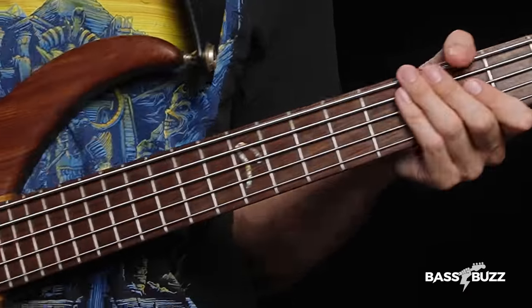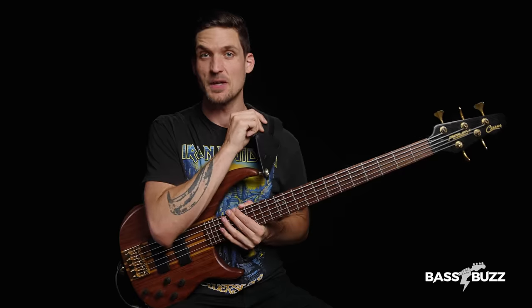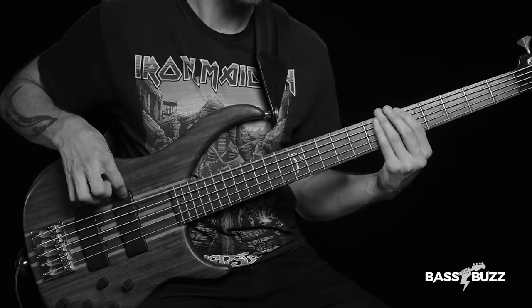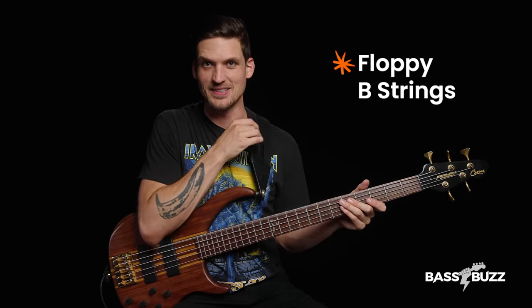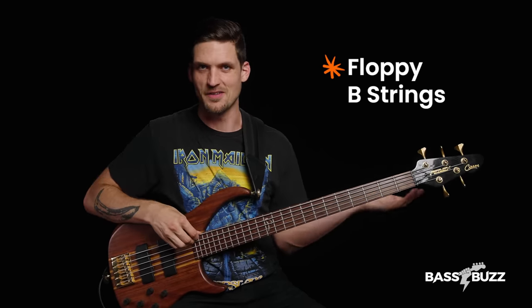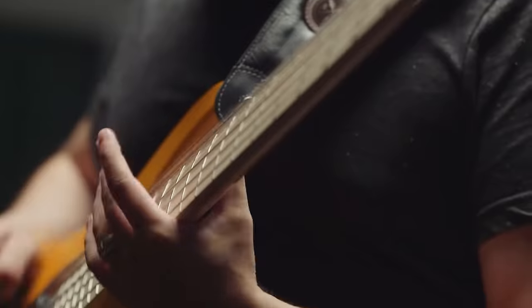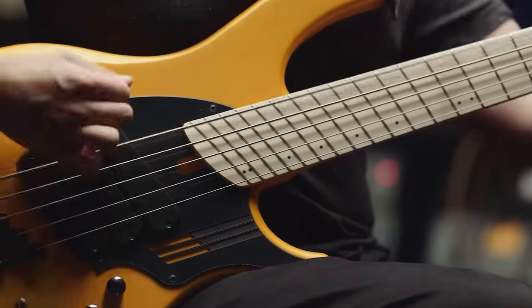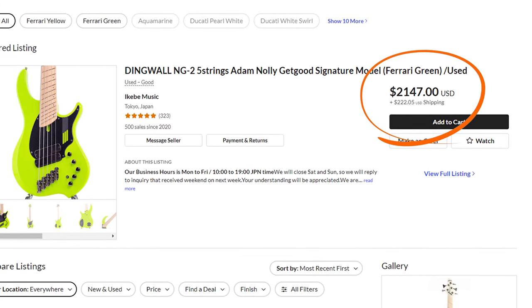There are a couple physically clunky things about 5-string basses. They have more neck, more strings, bigger bridge, more tuners, so they're generally heavier than 4-string basses. A thick padded strap helps distribute the weight more comfortably, but heavy basses will still do a number on your spine, especially on a long gig. The second clunky thing is floppy B-strings. The B-string is bigger and fatter than the other strings, but it runs the same distance from nut to bridge, so it's under less tension and can feel floppy on some basses. The fix for this is multi-scale basses, like Dingwalls, where the B-string actually gets to be longer than the G-string.